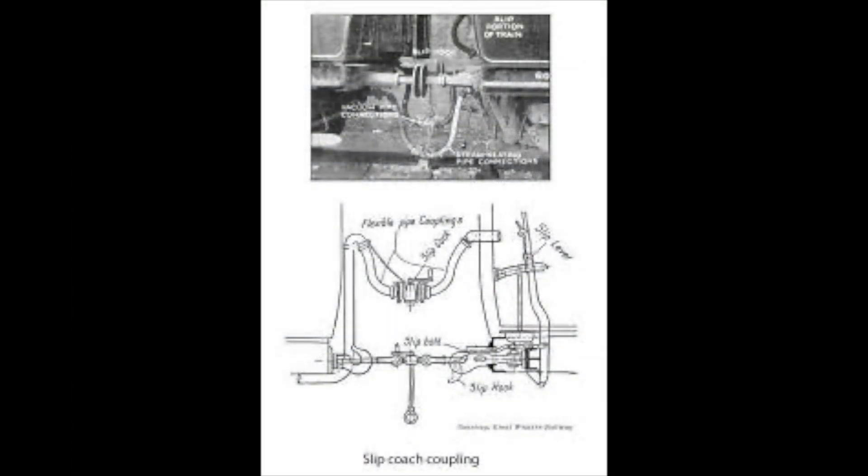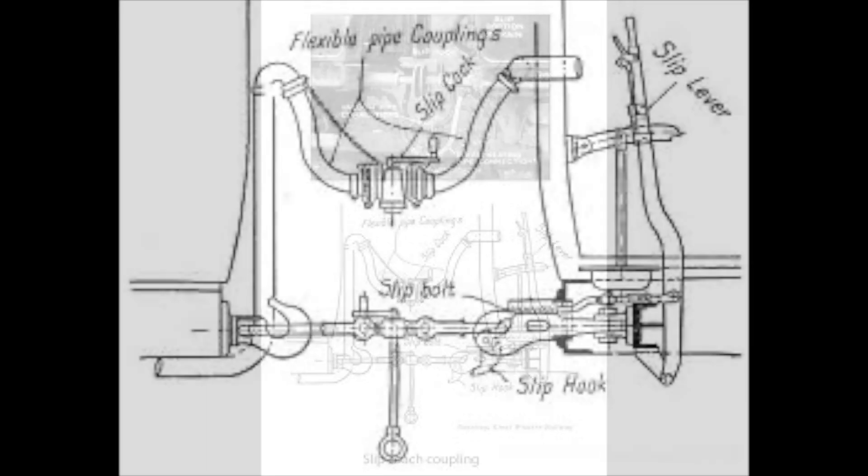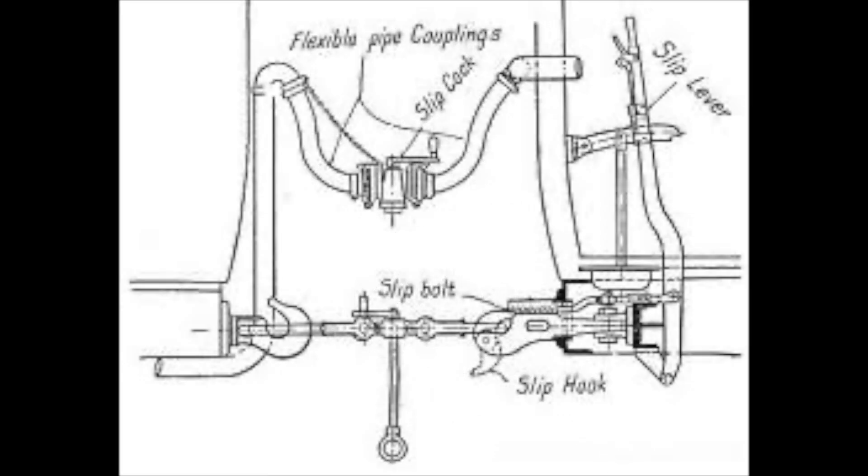For a slip coach to work effectively, it must be able to be uncoupled in a split second. The key to the mechanism was the slip bolt. The slip bolt was controlled by a slip lever located in the compartment at the front of the coach, where a guard stood and controlled both it and the brakes. When the signal was given, the guard pulled the lever which activated the bolt and caused the tip of the slip hook to slip down, releasing the coupling between the carriages.